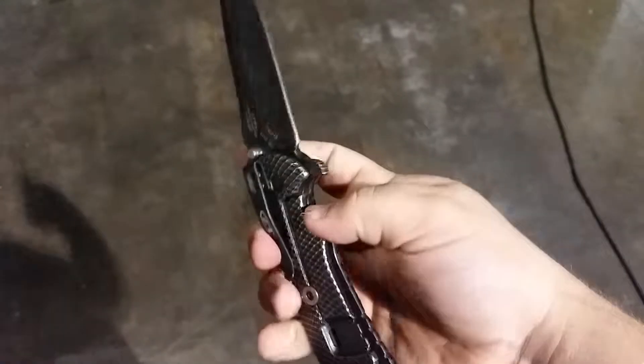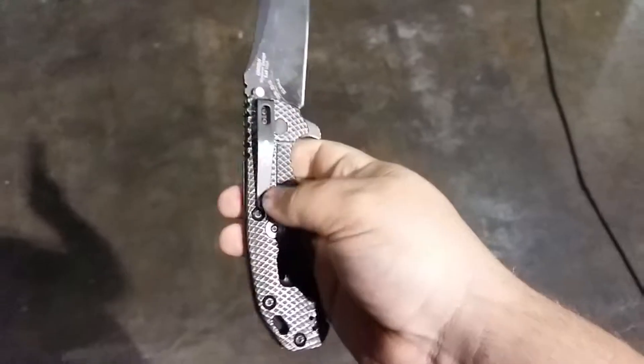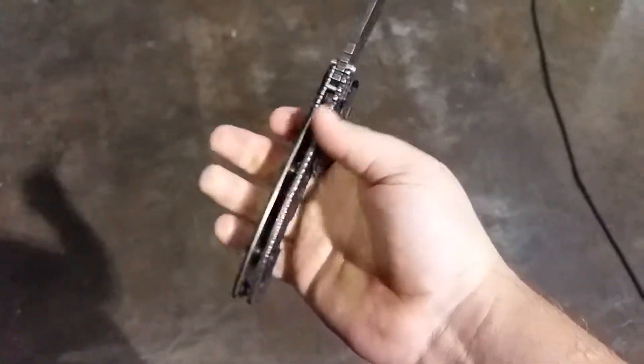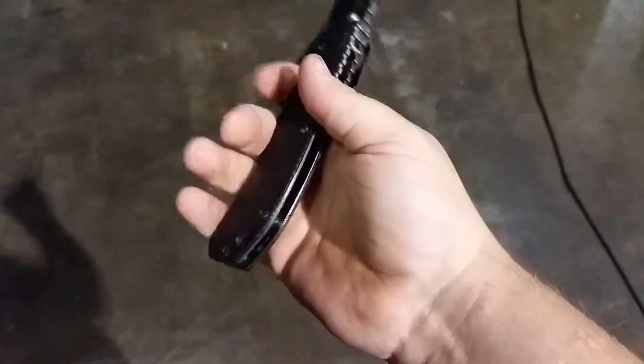I'm also back up to tip-down carry. I just like it better, because when I grab the knife, the clip goes underneath my hand and doesn't really touch my hand. Whereas if I'm tip-up, it cuts into the bottom part of my finger.